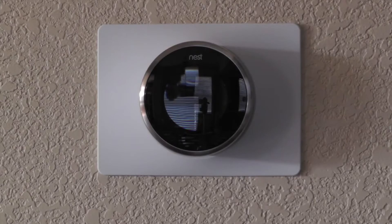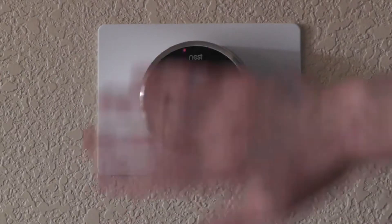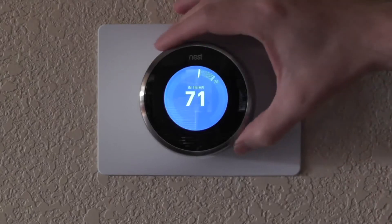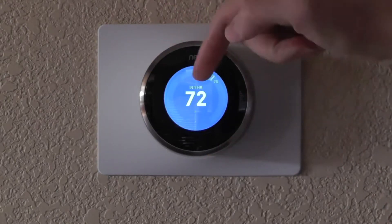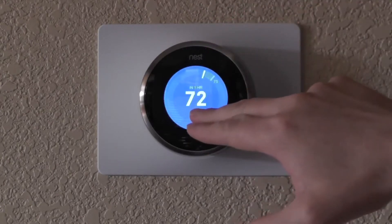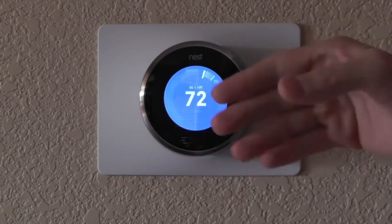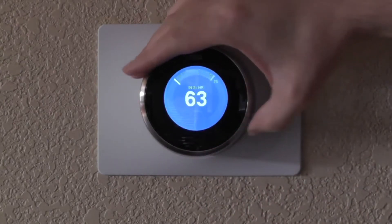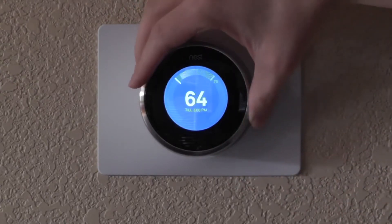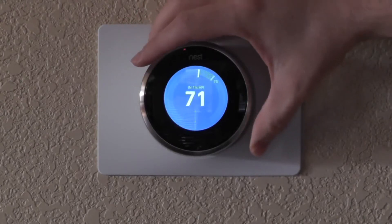So I've had the Nest for a week and a half now and I have to say I like it. It works pretty well. It kind of comes alive when I walk by — I can wave my hand in front of it and it comes on. One nice feature is after it learns how fast your house can be cooled, it can tell you when you adjust the temperature how long it'll take to cool the house. Right now my house is at 75 degrees and I'm telling it 72 degrees is where I want it, and it says it'll take one hour. If I told it 60, it's going to say it's going to be more than two hours. So a very slick interface.